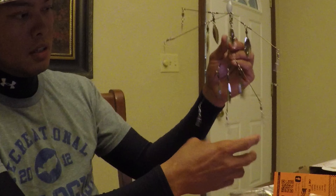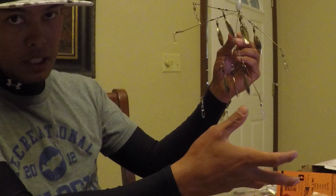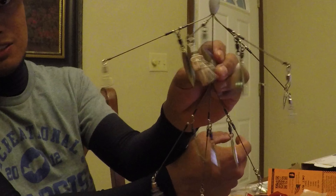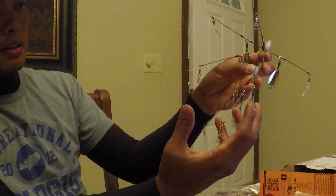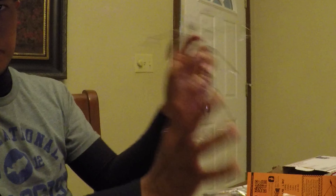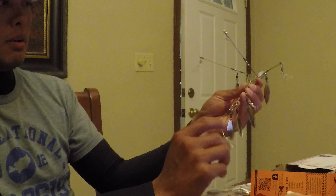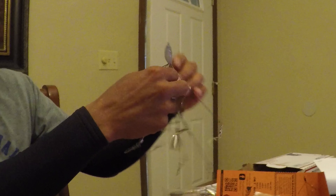Three hooked baits — so this represents fourteen shad or bait fish. And if you count the heads, you've got sixteen. The reason why the A-rig is effective in my opinion is because it displaces a lot of water, just like a school of bait does. The fish not only see it, they can feel it. Water displacement is a very key factor in drawing power on big bites.